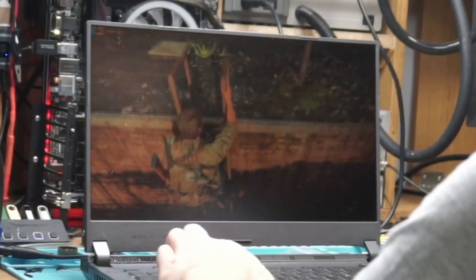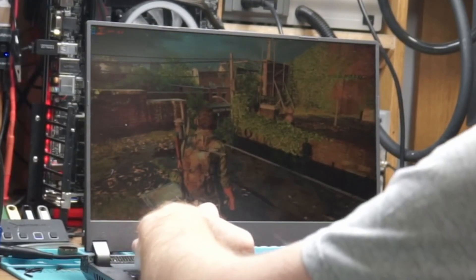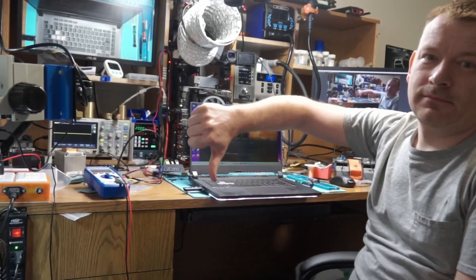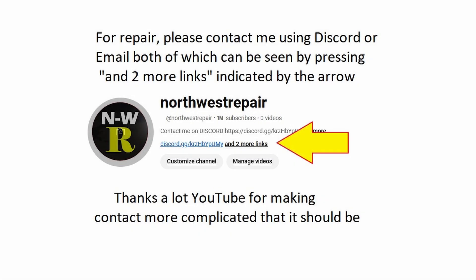No pay for days of work, no pay for parts, no pay for the corrupt court fees either. Thank you for watching, hopefully you've learned something from this simple, yet time-consuming repair. Goodbye! I'll see you in the next video.